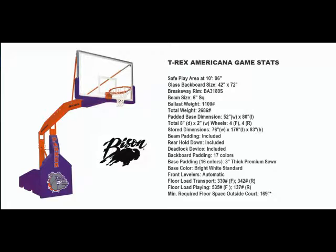The Americana comes complete with a lifetime warranty, also an official size glass backboard, direct beam mount baseline 180-degree breakaway basketball goal, door skin backboard padding, and high density vinyl upholstered base and beam padding.